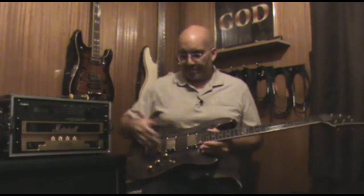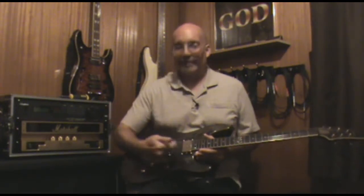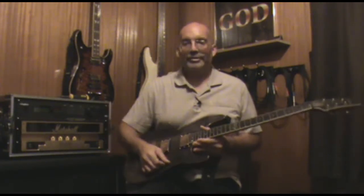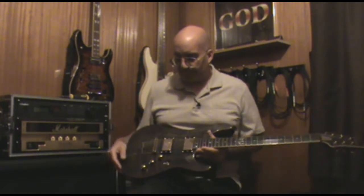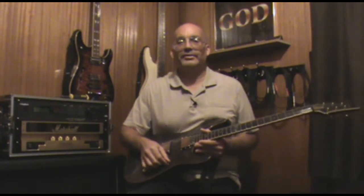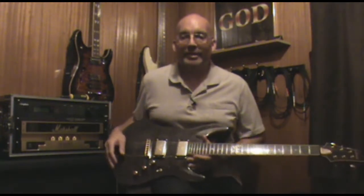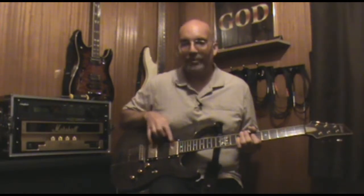Most of the guitars we play are multiple pickup guitars, so you're gonna have your neck pickup, some of them have a center pickup, and then you've got your bridge pickup, and then you've got your toggle switch or your five-way selector switch for different pickup configurations. We also have our volume controls to control the volumes of our pickups. The way I approach it is I'll put the pickup selector in the middle whenever I'm setting out to balance my pickups.